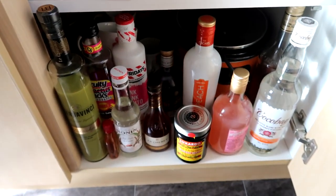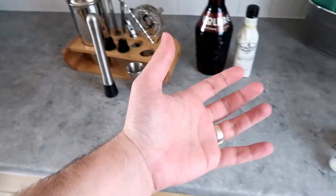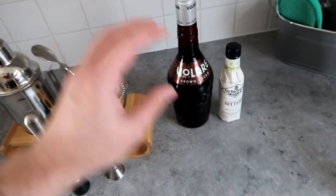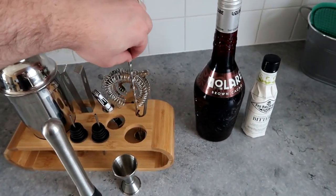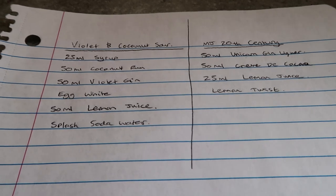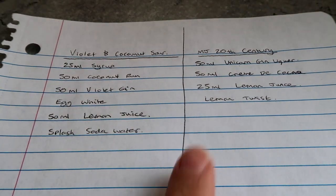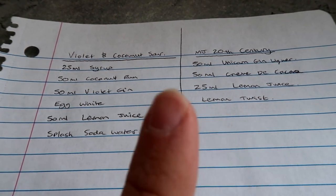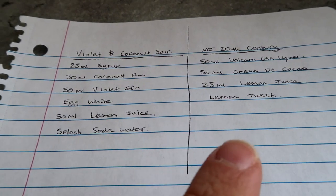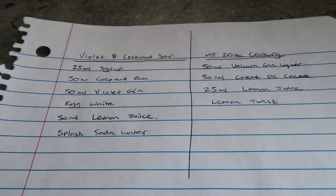This vlog is going to be basically going through my journey of trying to learn to become a good cocktail maker. I'm going to make two cocktails — what is like a violet and coconut sour thing, and a MJ version of 20th century. 20th century is basically lemon and chocolate, and it uses white creme de cacao. Mine's the MJ version because I don't have white, nor do I have proper gin. I've got unicorn gin, which has notes of marshmallow — it's a gin liqueur, not proper gin. Anyway, let's see how this goes.